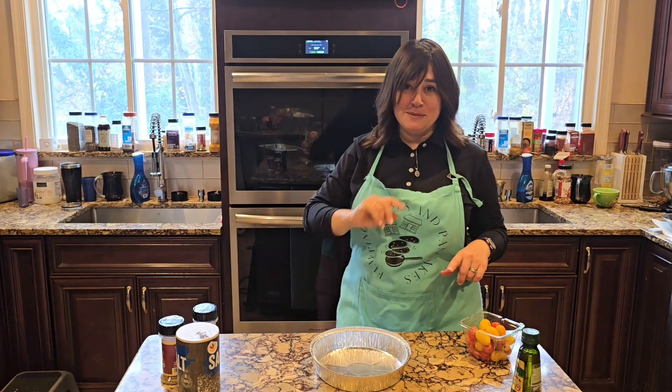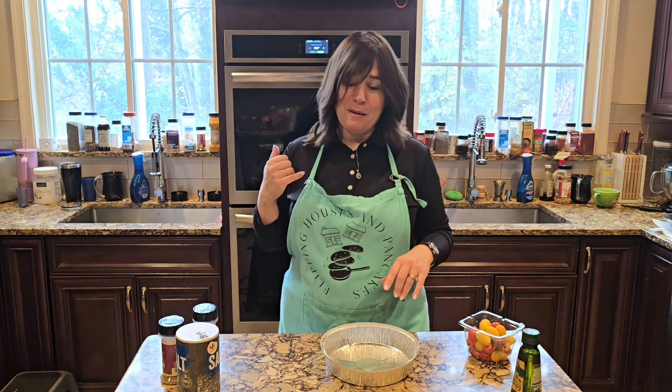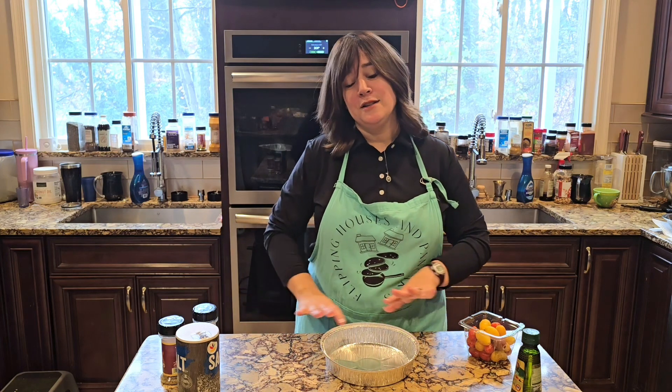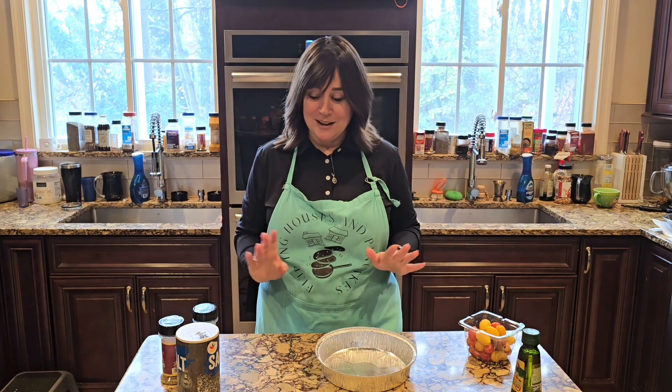I am preheating my oven up to 400 degrees, so by the time we get to throwing this in the oven, it'll probably be about that. You can use Pyrex or whatever dish you want. I'm going the throwaway version today, so we're going to use an aluminum pan because I don't feel like doing a million dishes later.